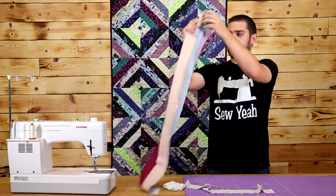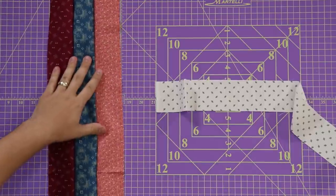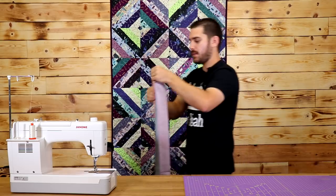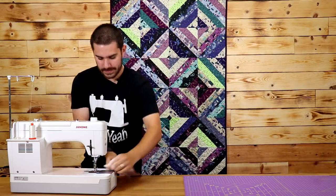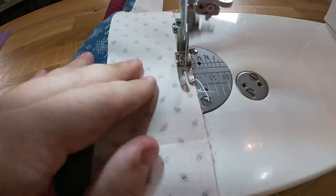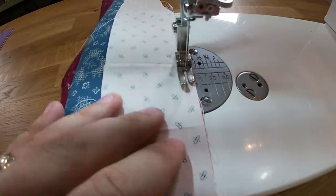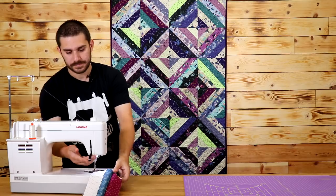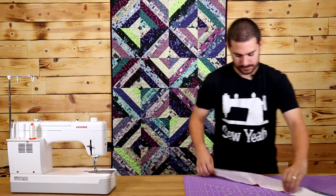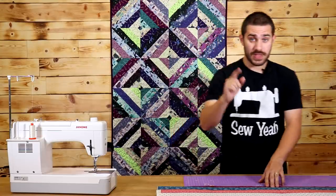Again, we're going to repeat the same step here — I'm going to lay this down, open it up. I sewed from the bottom side, now I'm going to sew from the top side, lay this down just like so, and we're going to finish off this strip set. Now that we have our strip set sewn together, we're going to iron everything completely flat.